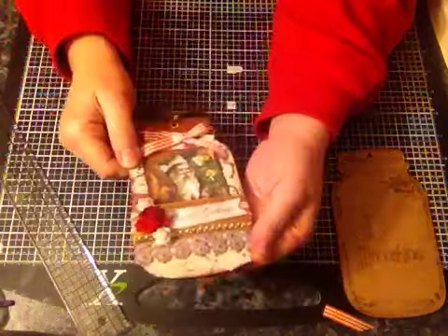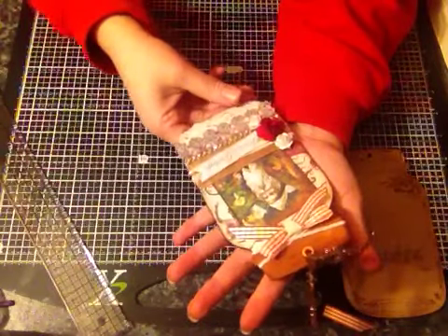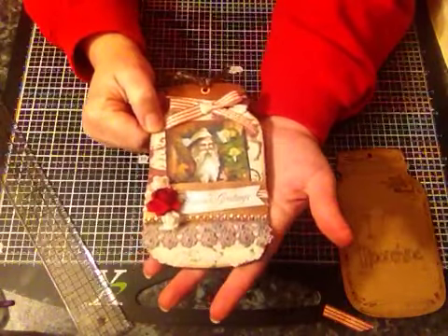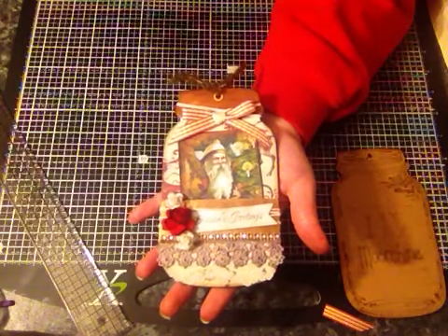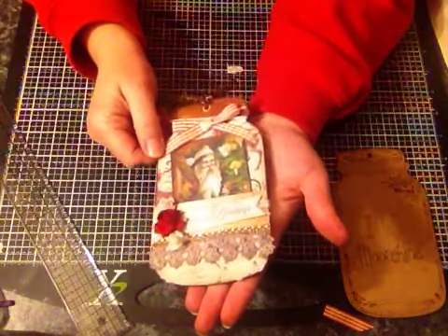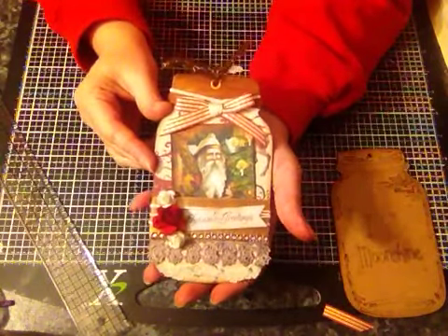So that was easy peasy! I can actually hang this from my tree. All the details will be below for Fernley Designs - the Facebook page and the website, which is now up and running. They will be adding new cuts to it on a regular basis. If you have any questions, just ask. Thanks for watching, bye!